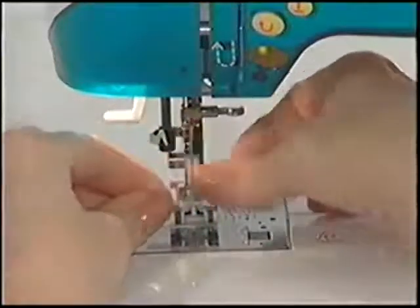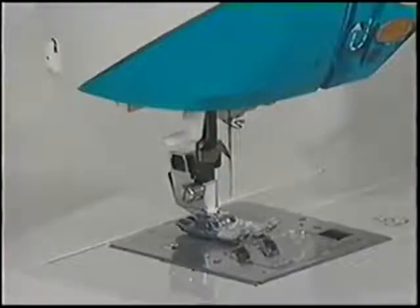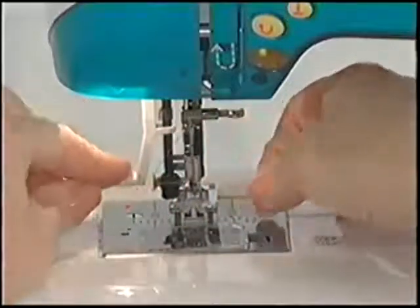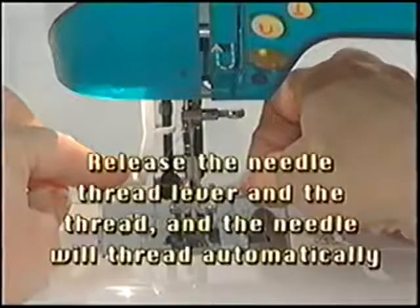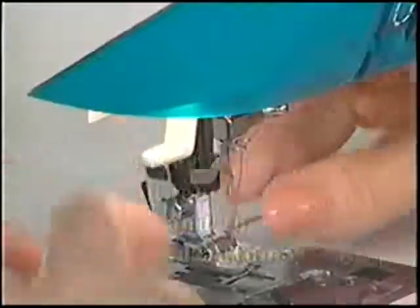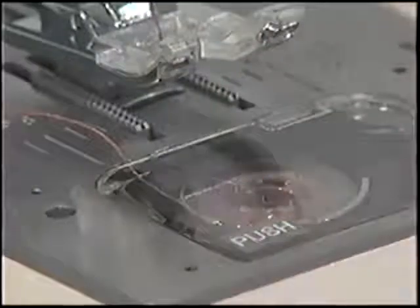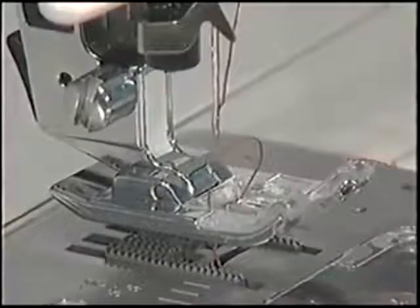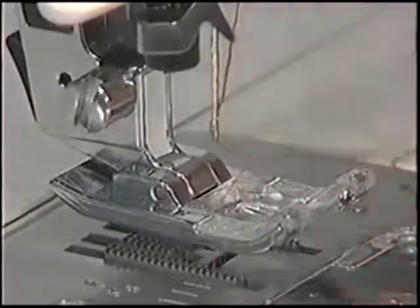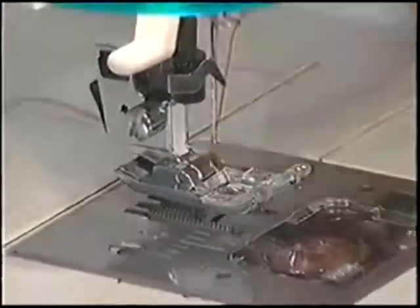Put the thread into the last thread guide before the needle. When using the built-in needle threader, set the machine to straight stitch and raise the needle to the highest position. Pull down the needle threader lever and hook the thread around the left thread guide. Place the thread between the silver guides and under the wire hook in the needle. Release the needle threader lever and the thread and the needle will thread automatically. Pull the thread loop out towards the back of the machine. Once the needle is threaded, turn the hand wheel toward you until the needle goes to its lowest and then its highest position. Gently pull the top thread until the lower bobbin thread comes up as a loop. Use the flat side of a seam ripper or a pin to open up the bobbin thread loop until the end is free. Pull both thread tails through the slit in the presser foot and towards the back of the machine.